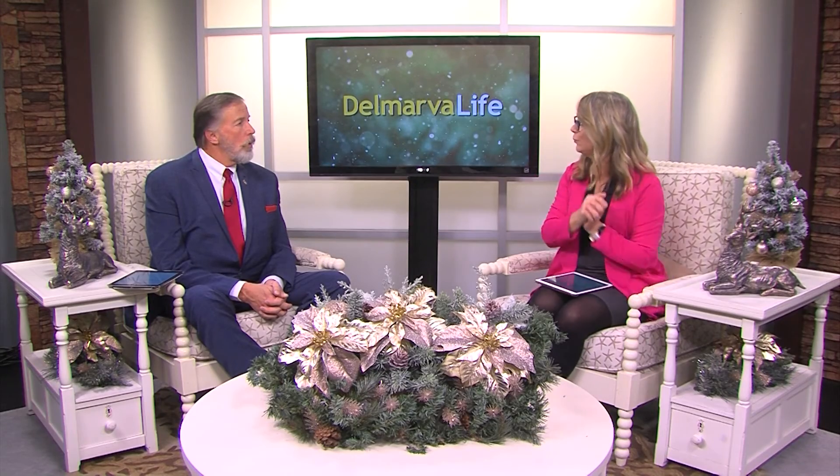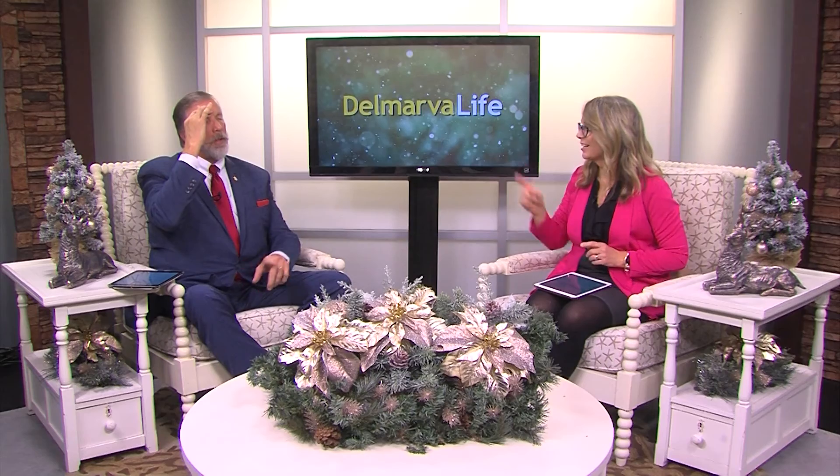Five steps to save you money and keep you merry this holiday season. If you missed any of that or want more, Delaware Municipal Electric Corporation has a complete holiday energy guide on its website. You'll find a link to that at Delmarvalife.com — click on 'What's Happening.'